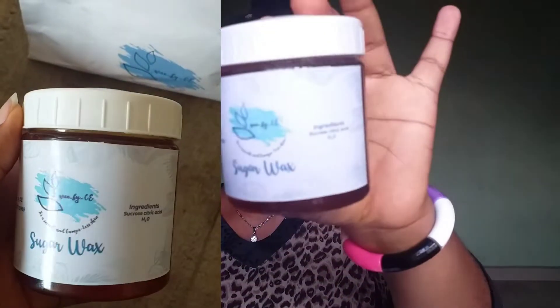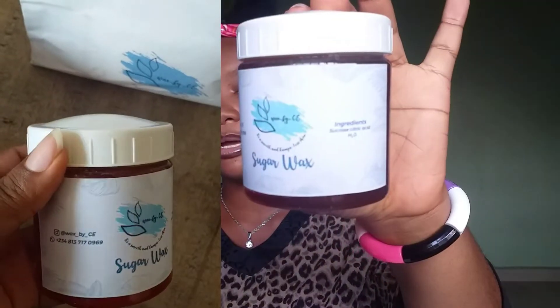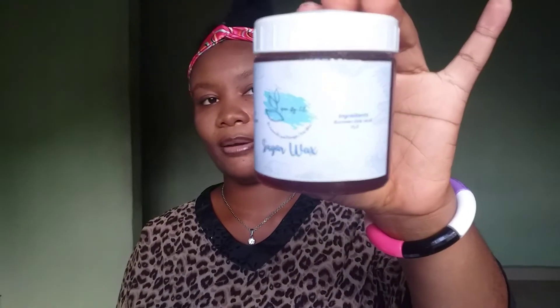Sugar wax to a smooth and long-lasting skin. The very first thing that came in the bag is their sugar wax. This is the very first thing that came in their pack, and it's very, very thick.